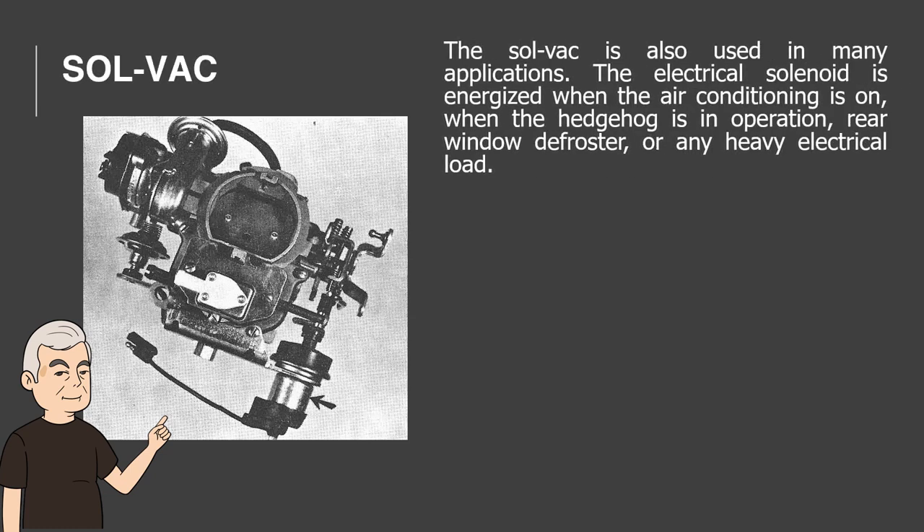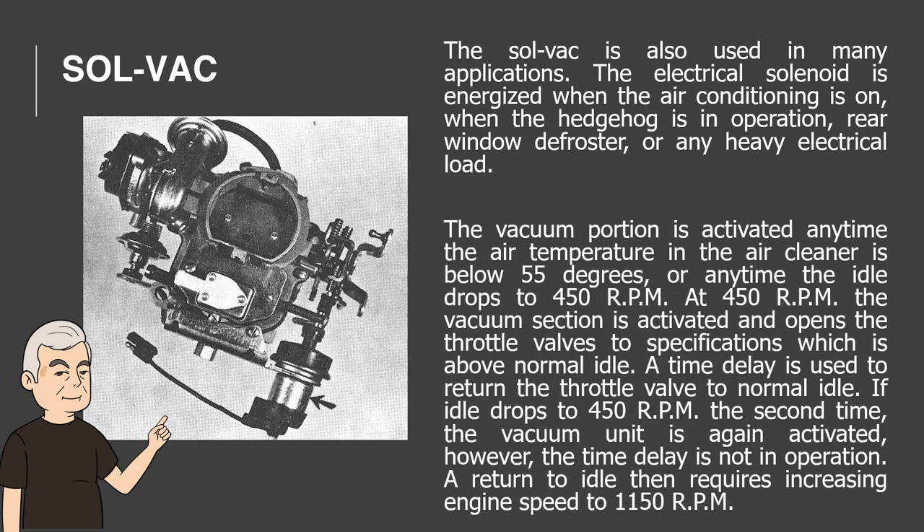SOLVAC. The SOLVAC is also used in many applications. The electrical solenoid is energized when the air conditioning is on, when the hedgehog is in operation, rear window defroster, or any heavy electrical load. The vacuum portion is activated anytime the air temperature in the air cleaner is below 55 degrees, or anytime the idle drops to 450 RPM. At 450 RPM the vacuum section is activated and opens the throttle valves to specifications, which is above normal idle. A time delay is used to return the throttle valve to normal idle. If idle drops to 450 RPM a second time, the vacuum unit is again activated; however, the time delay is not in operation. A return to idle then requires increasing engine speed to 1150 RPM.